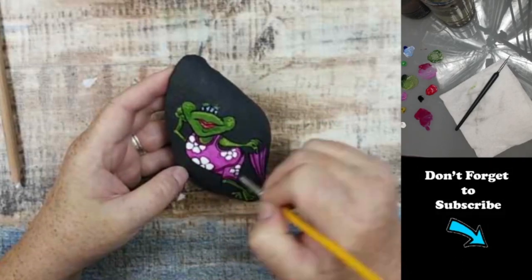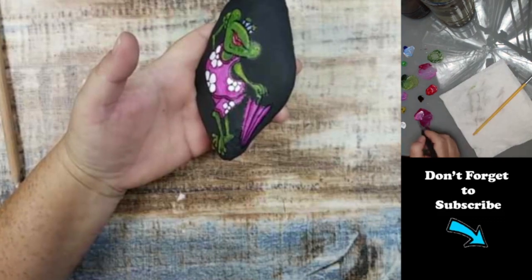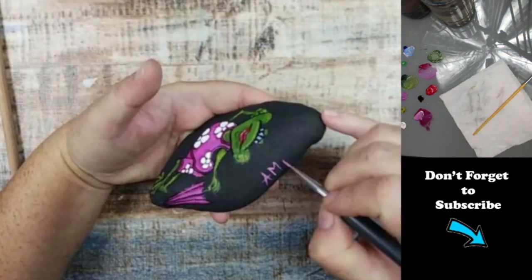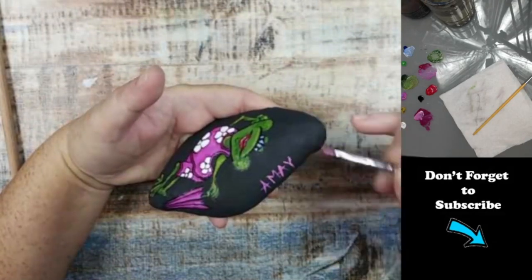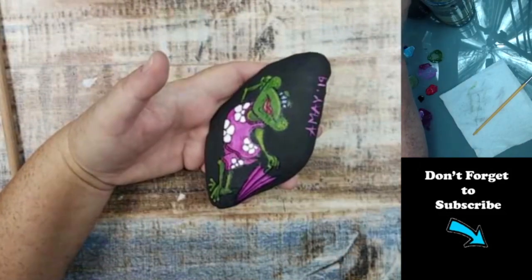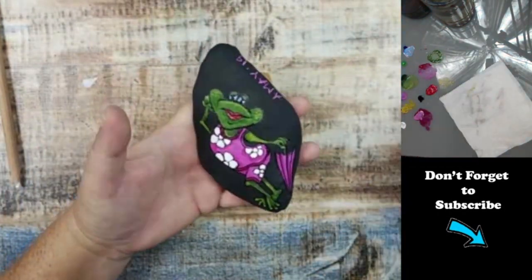As I wrap up the details of this rock, I just want to take a minute and thank all of my new subscribers and my old subscribers — your support means the world to me. Please leave me a comment and let me know what you'd like to see me paint next. Thank you so much for watching and I'll see you in the next video.